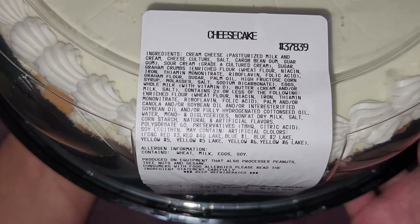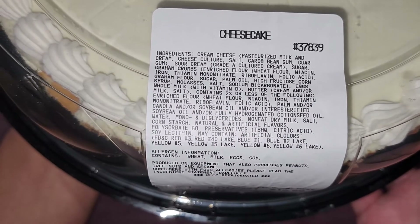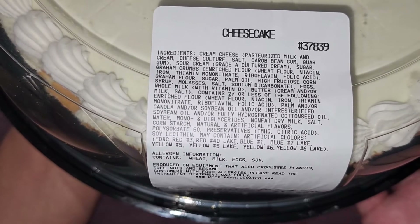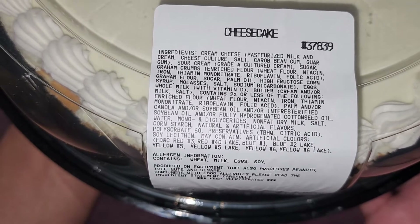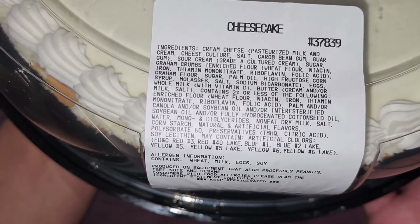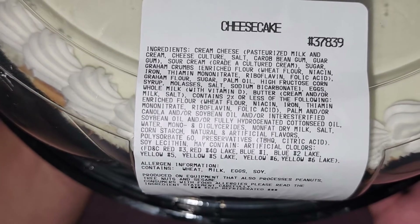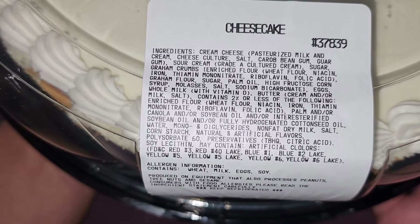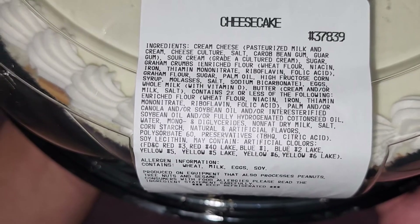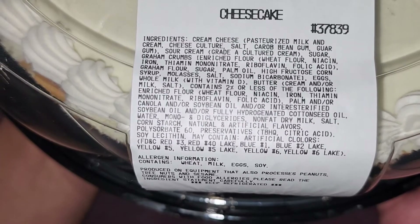guar gum, sour cream, grade A cultured cream, sugar, graham crumbs made with enriched flour, wheat flour, niacin, iron, thiamine mononitrate, riboflavin, folic acid — then graham flour, sugar, palm oil, high fructose corn syrup, molasses, salt, and sodium bicarbonate for the graham crumbs.